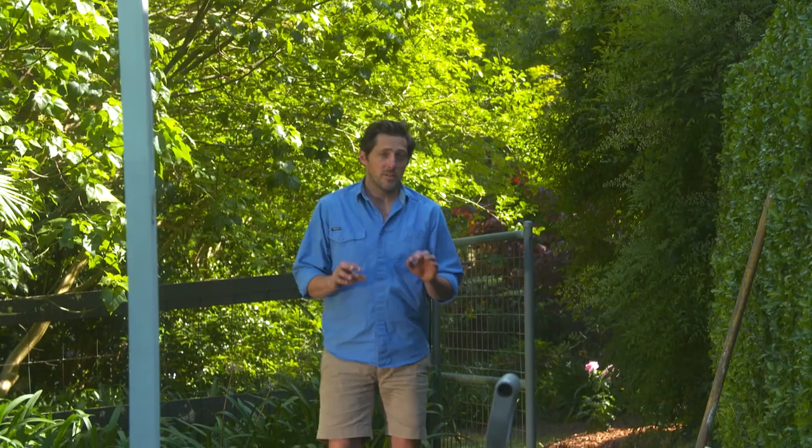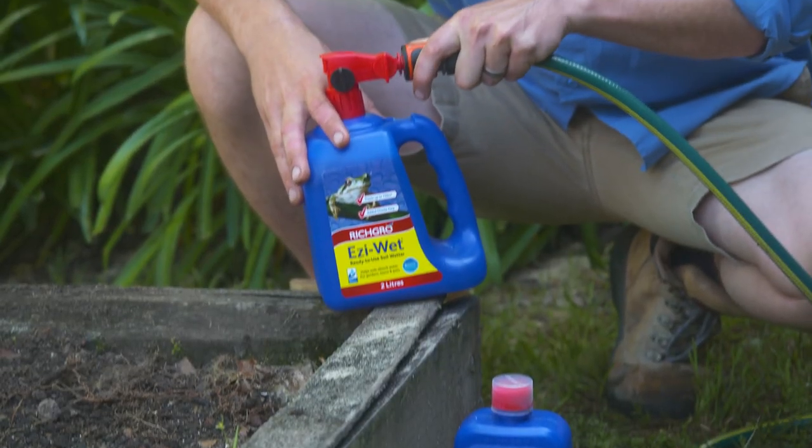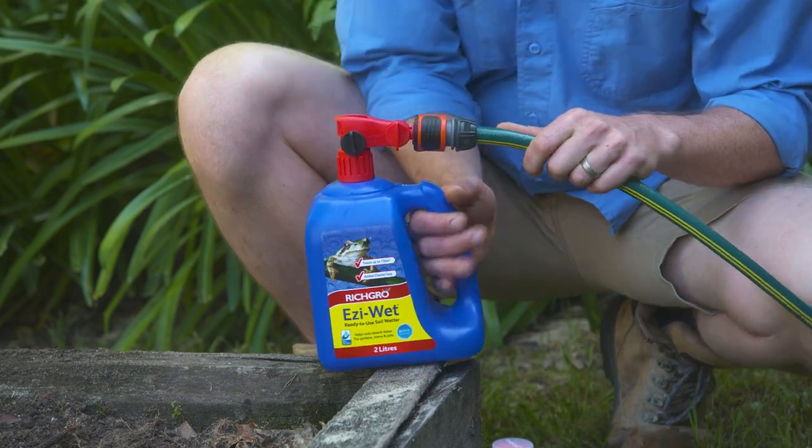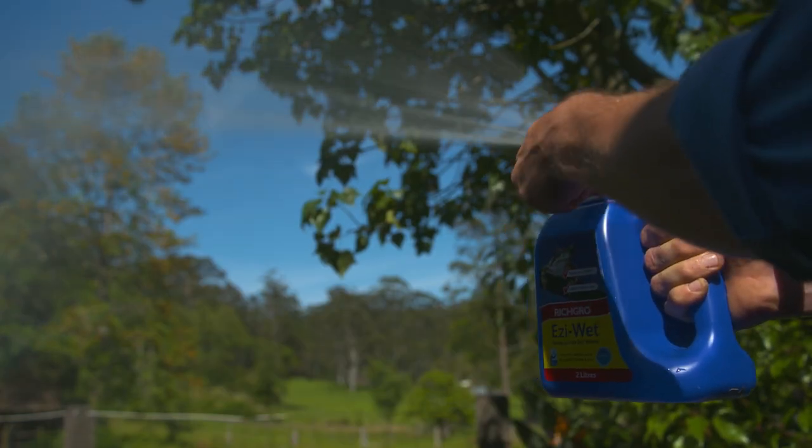I don't have it at my place because I regularly use a soil wetter. It's a really simple spray-on application that lasts for up to eight weeks, and what this does is it lets the water penetrate the soil right down to the roots.